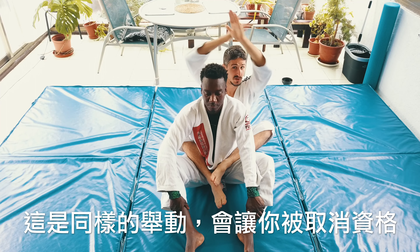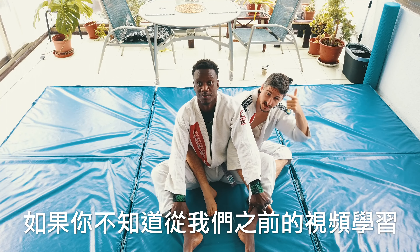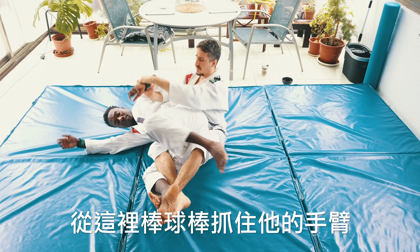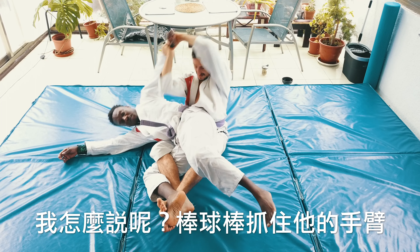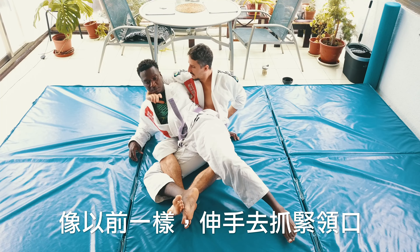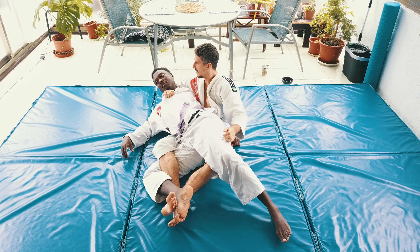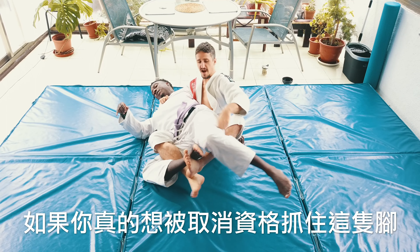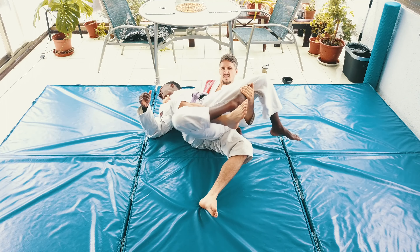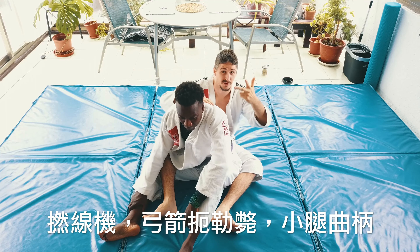Here's the same move but in a way that gets you disqualified. From the back it's very easy to go to the truck - if you don't know the truck, we have other videos on it. From here I'm going to baseball bat grip his arm behind my head, turn around, get a strong grip. You can even bring this one in to get a better grip, then turn. You can also grab his leg for extra disqualification. Twister bow and arrow choke, calf break - don't do it.